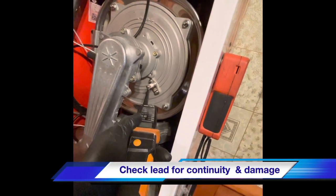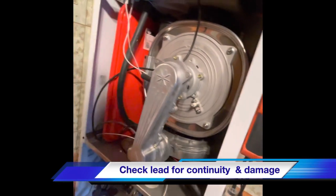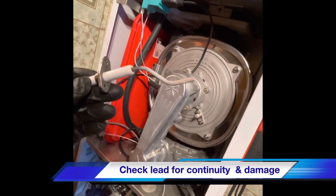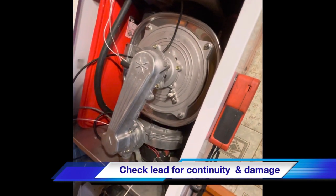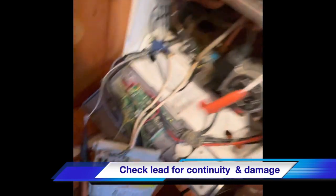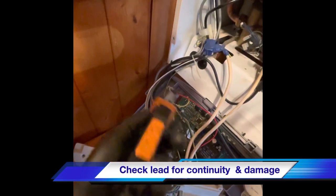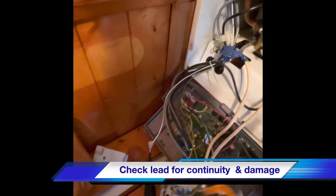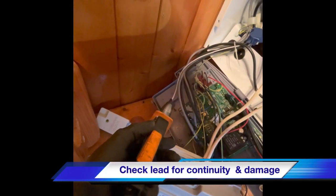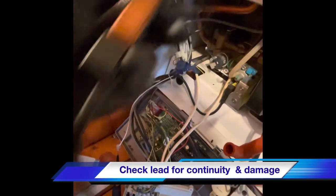We've just replaced the detection electrode just to see what happens. The original one looks okay, but there could be a fault in there when it's getting hot. We're going to check the detection lead as well. To do this you access the PCB — there's a screw on the front, a screw in the back corner, and just two clips on the front. This will allow you to see your detection lead which runs all the way back.